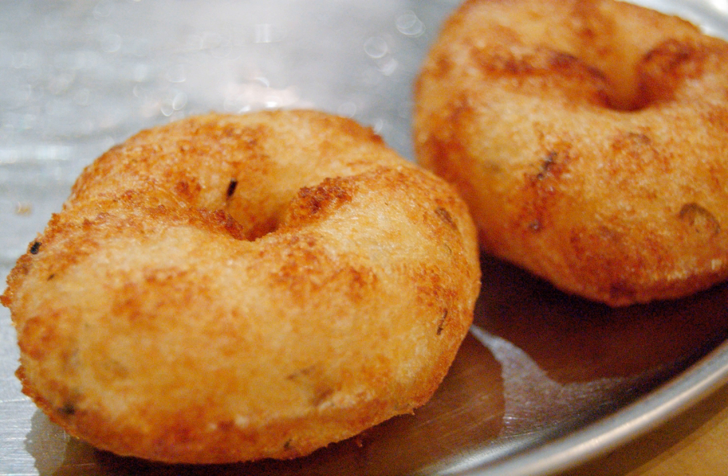One variation involves baking instead of frying. Other variations of the dish involve use of pulses other than black lentils. For example, ambada, or aama vidai, is made with chana dal, split chickpea lentil. Occasionally ture and masore are also used.